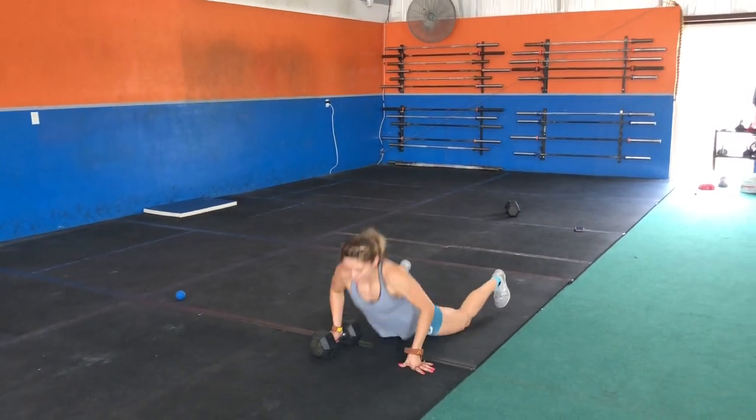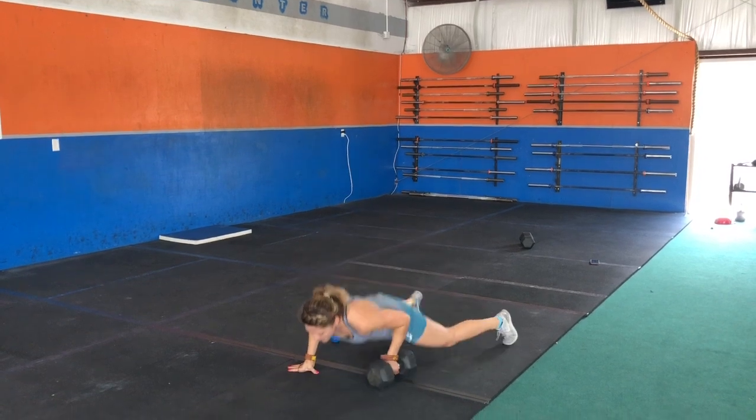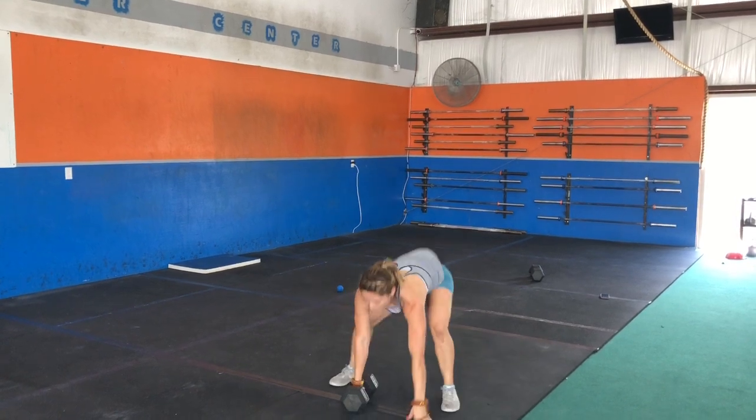What's up, Powerful Humans? Today we start off with a three-minute AMRAP followed by a one-minute rest, and we do five intervals of three minutes of work followed by one minute of rest.